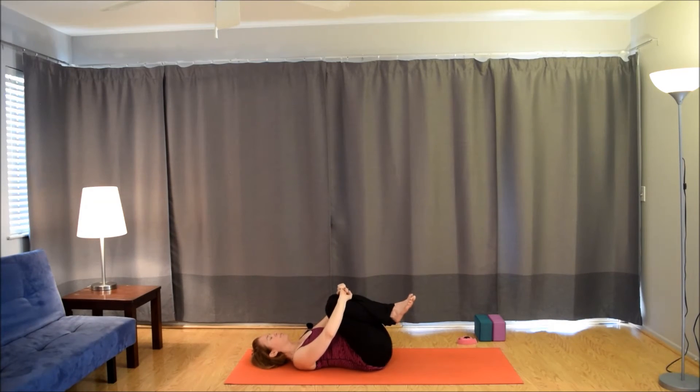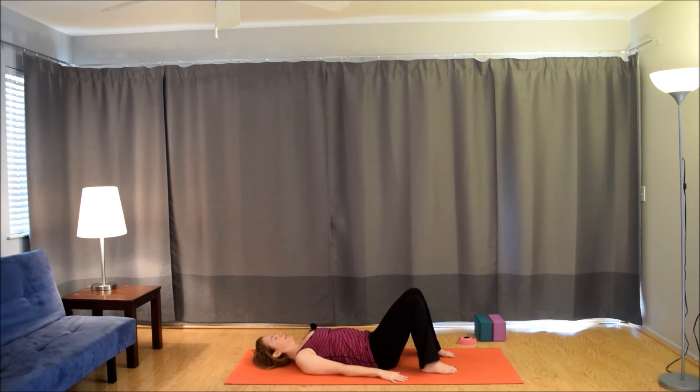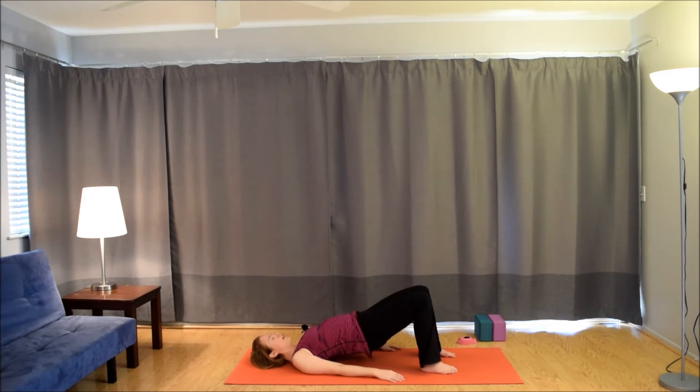Hug the knees and rock a little from side to side. Hopefully you liked that — I always enjoy just kind of moving with the breath like that. Feels like it generates some nice heat in the body and loosens things up a bit. Drop the feet down to the mat about hips distance apart. Arms by the sides, palms facing the mat. Inhale, press into the feet, lift the hips, low back, mid back for a bridge. Exhale, slowly come down. Inhale, roll up, spin the inner thighs down towards the mat. Exhale, come down. Inhale up. Exhale down.